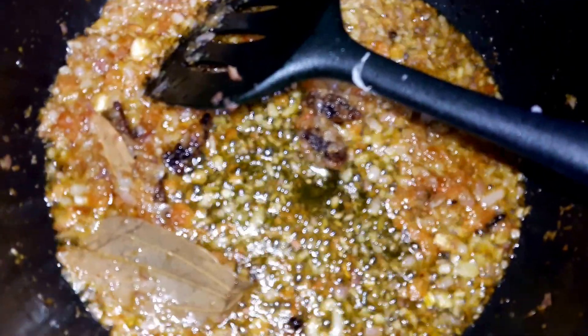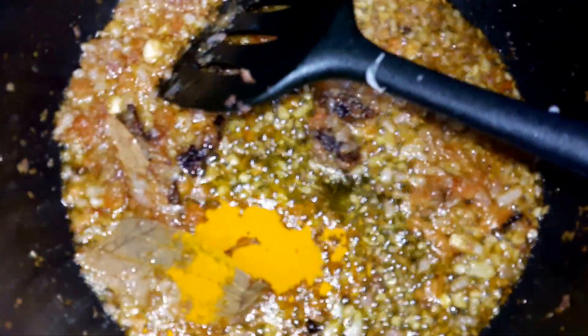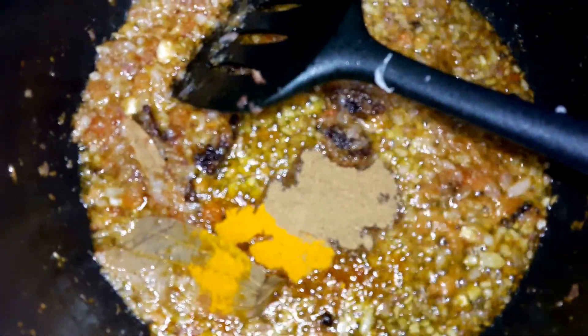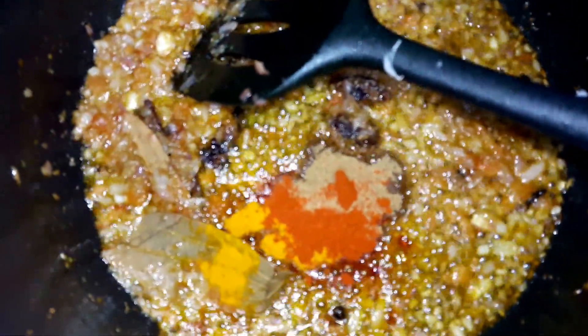Now I will be adding the masalas: turmeric powder — half to one spoon as much you like — coriander powder, half a spoon, red chili powder — I eat less so I will put half a spoon — and a little half spoon of garam masala powder, and the slit green chillies. I will fry them.